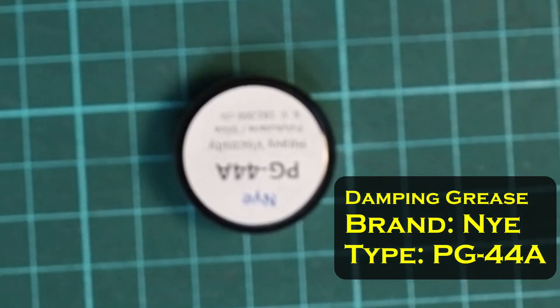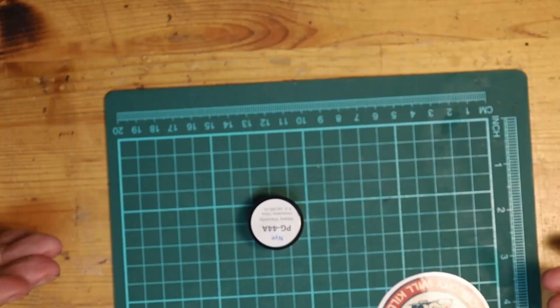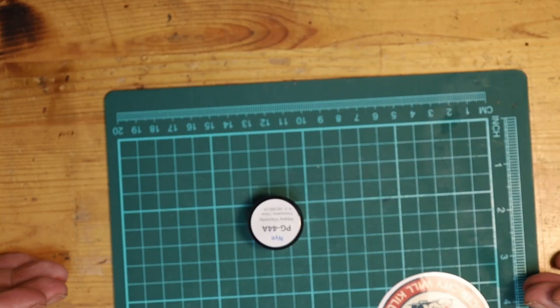The other thing that is not strictly necessary but would be very helpful is damping grease. This is something you put on the frame as you're building it — it provides a very thin layer of very thick grease between all the carbon fiber, and that really reduces vibration, helping keep your quad tuned and flying smoothly. If you don't have this, don't worry about it — it's not strictly necessary.